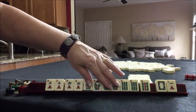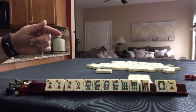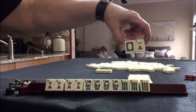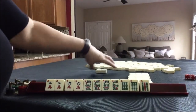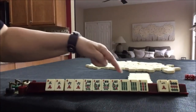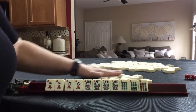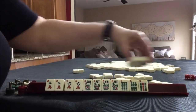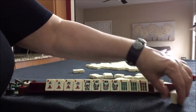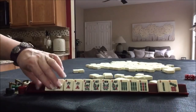Pair, pung, kong, pung, pair — this hand is set. Let's pass. Last right, one blind. No keepers. Optional cross — two, please. Two discards. No gaps.